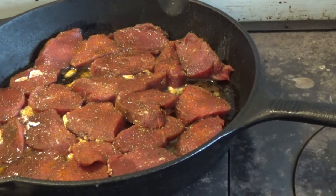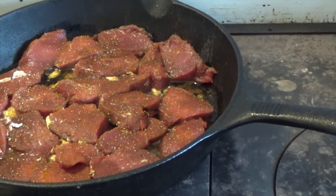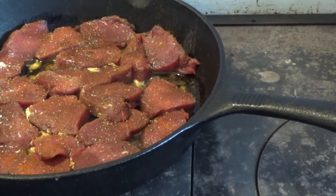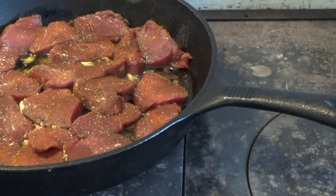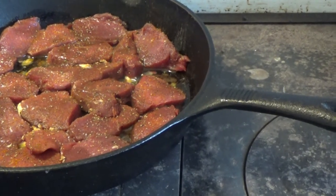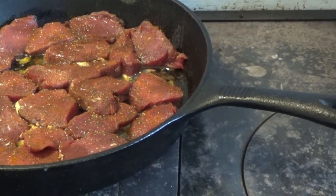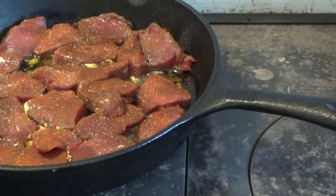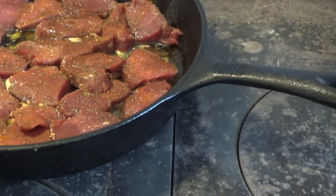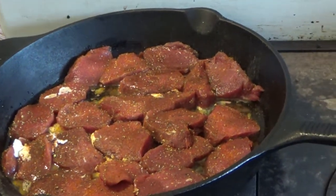You can actually do the back strap just like you would a steak — how you prefer it. Some people like it well done, some people like it medium rare, and some people actually like it just a little brown on each side and pull it out and eat it. For all those who don't know about this, the tenderloin that you get out of the deer — this is venison — and this stuff is delicious. The way I have this cut, you can actually put it on a sandwich.